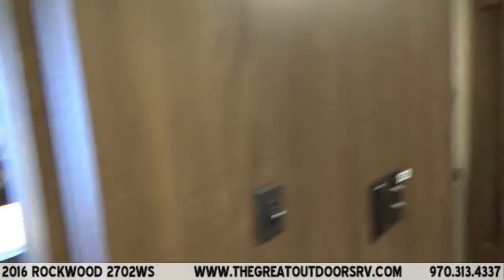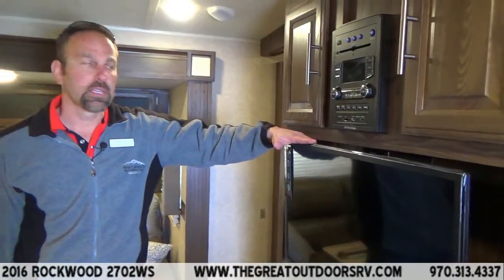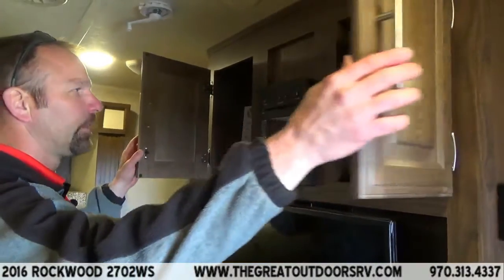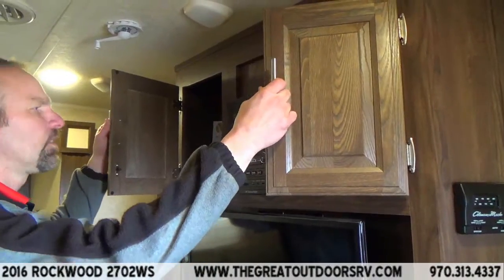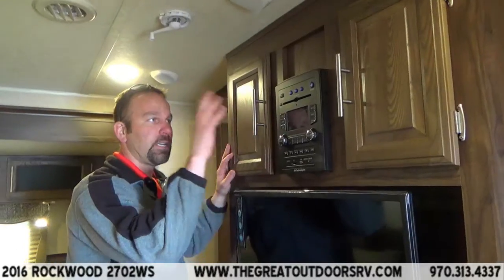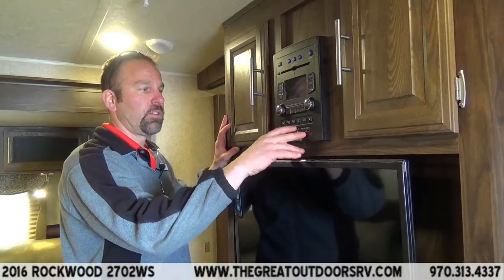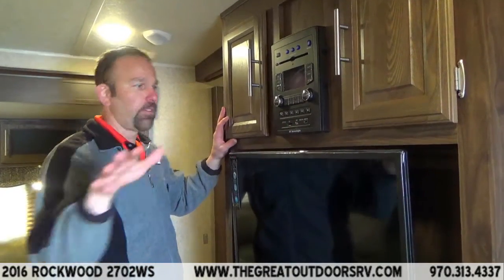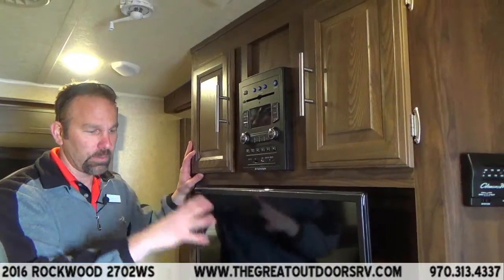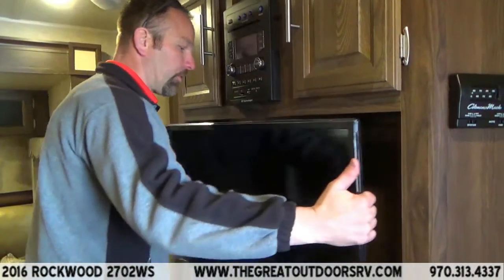Let's go to the entertainment center. It comes with a 32-inch flat screen TV — Rockwood gives you a TV. It also comes with an IRV technology stereo system that is Bluetooth capable. You can play CDs. It has HDMI, video in, USB port, SD, and audio in. So if you've got kids that like gaming, or you want to run a camera through and show pictures on the TV, you have that capacity. The TV will extend out and move as needed, then goes back into place for transportation.